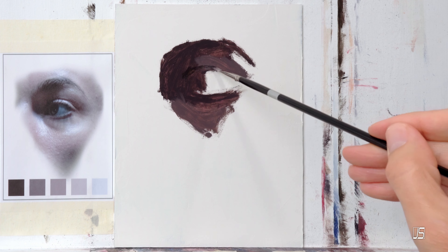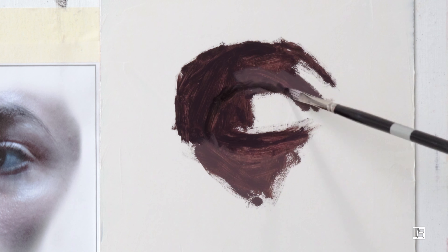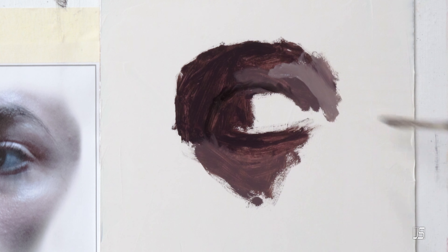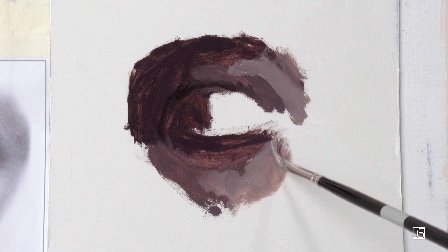If you're an artist trying to teach yourself how to go about painting portraits, I have a step-by-step guide today on how you can go about that process. Becoming the kind of artist that you see on the internet or in galleries can be very difficult, especially if you're trying to teach yourself, but there is a roadmap that can get you there.